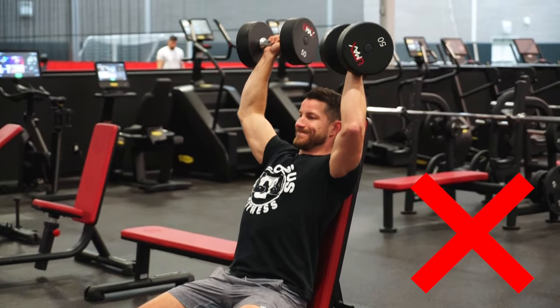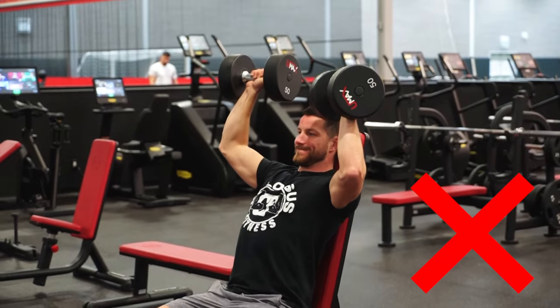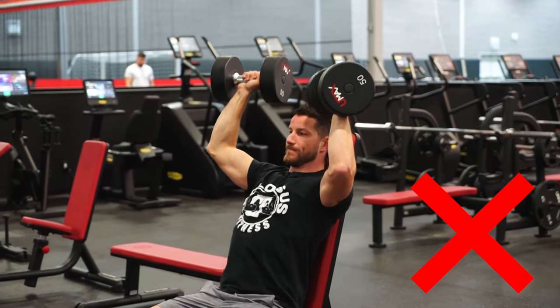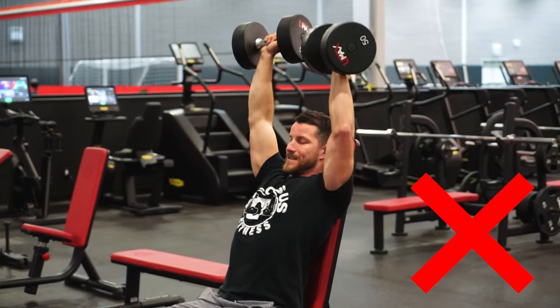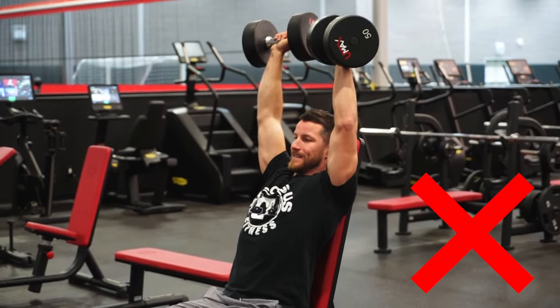Number two: as you saw from that guy on the screen, half reps are not enough. You're going to be leaving a lot of results on the table. The negative is super important here. You want to press in a nice, full range of motion, really making sure to elongate the shoulder as well as contract it effectively. Don't be that guy on the screen.